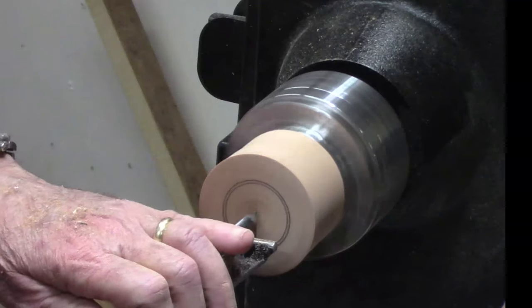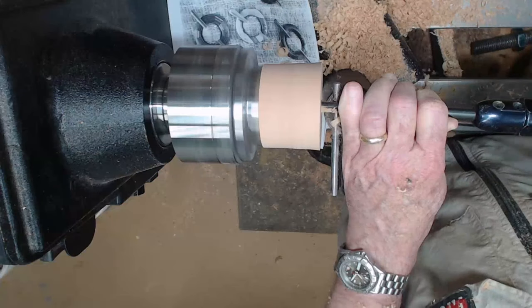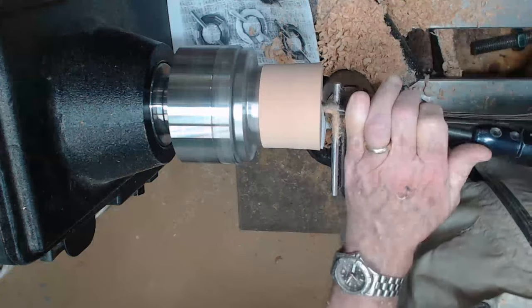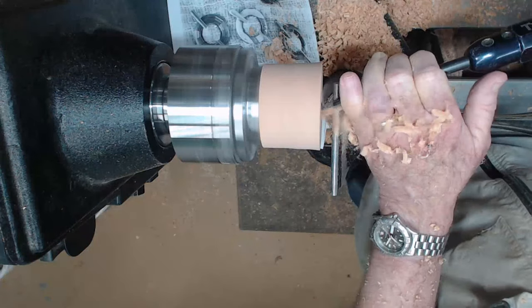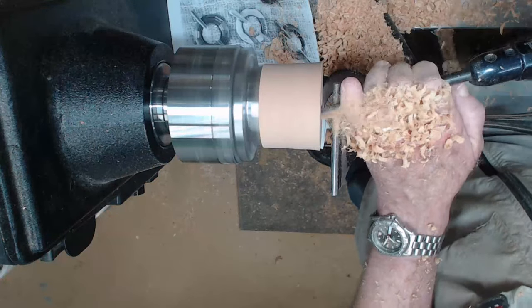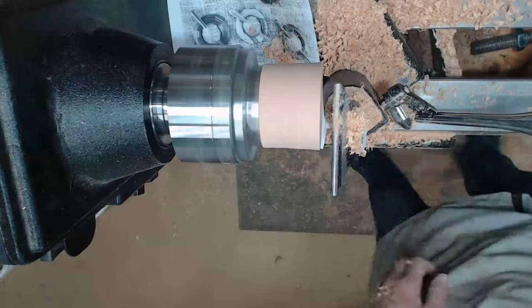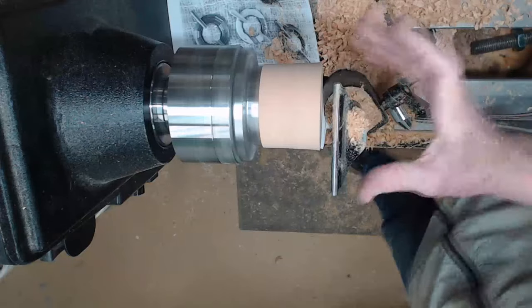Since this is end grain, we're going to cut from the middle — it doesn't really make any difference. It looks like hollowing a box. I'm going to run a box scraper down there so I can make more than one of these easily and have a uniform thickness on the wall.